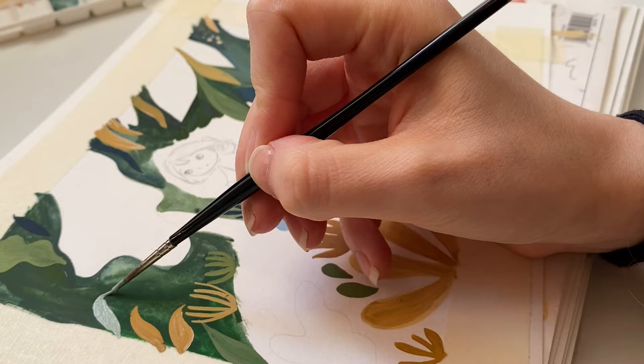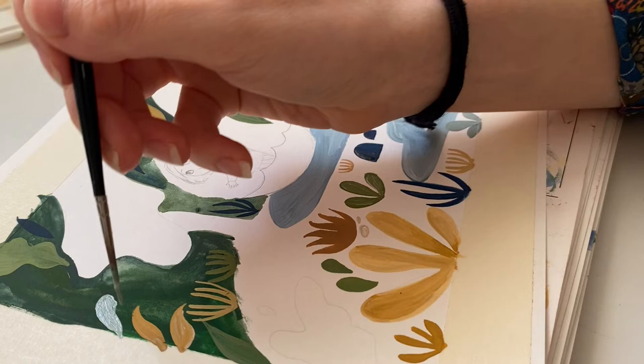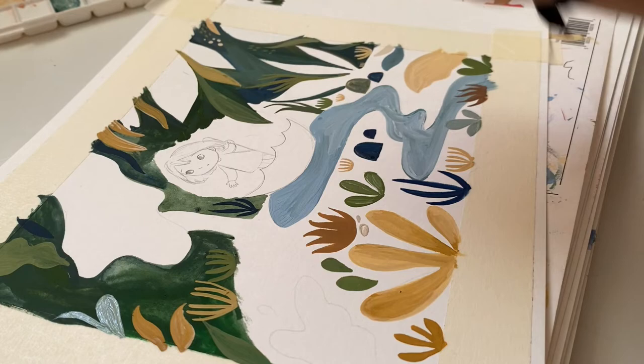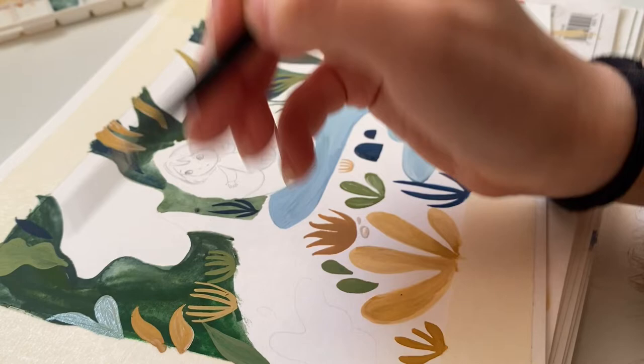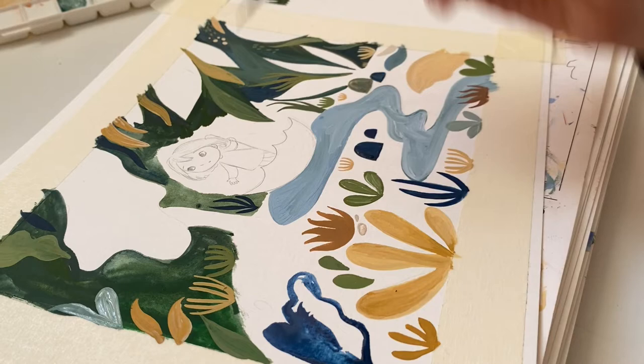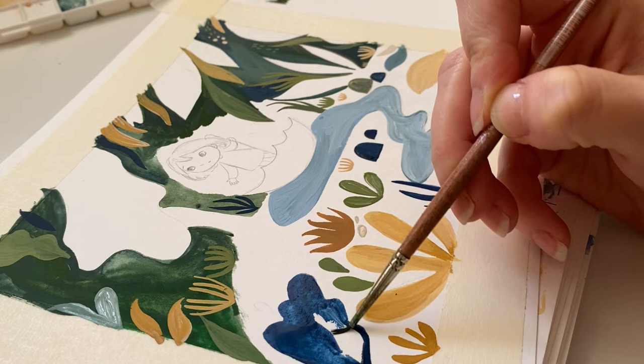I'm just whacking the paint down and hoping for the best really. The Holbein paint was really good actually — I did really like it. In no way sponsored, just mentioning. I was also using a few of my trusty Winsor and Newton paints, and they are just the gold standard for me. I love those Winsor and Newton ones — they're the ones I always used to use at university, and that was a whole long time ago now.